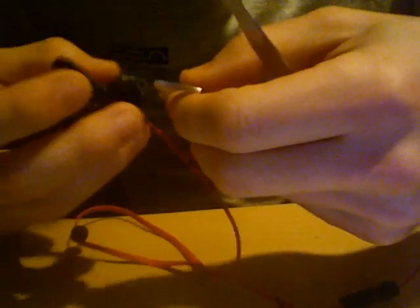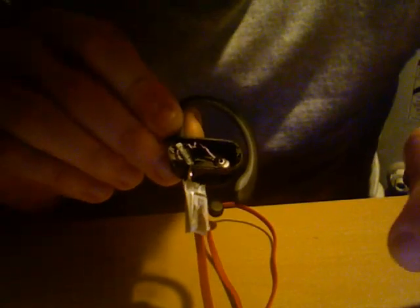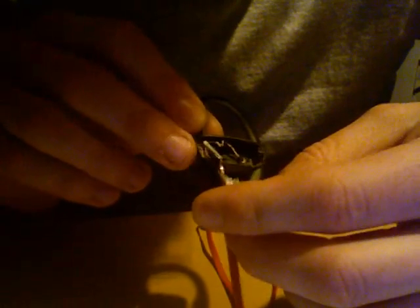When you disassemble it you're gonna see a lot of white stuff inside. That's probably because the previous software wasn't charging the battery the right way.